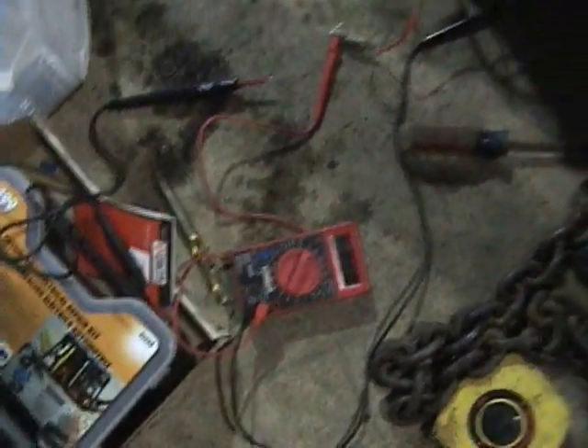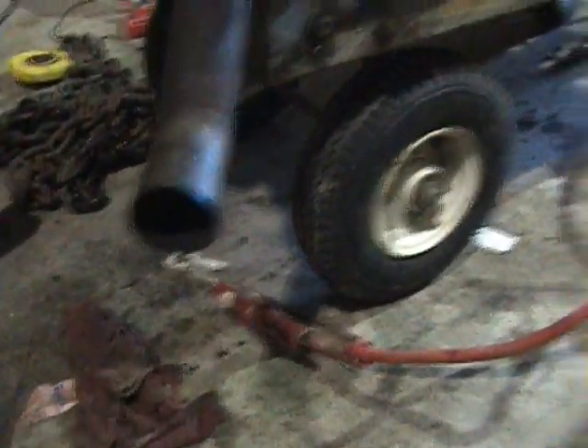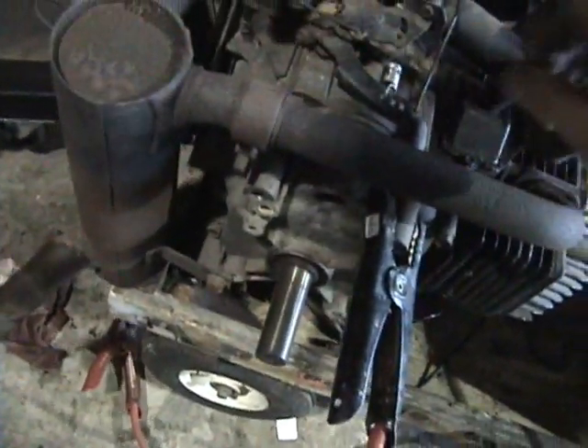Why are we not showing a charge? It's running. I think it needs a carburetor rebuild. It has some blow-by. But yeah, it's running. Not the best, but it's running.